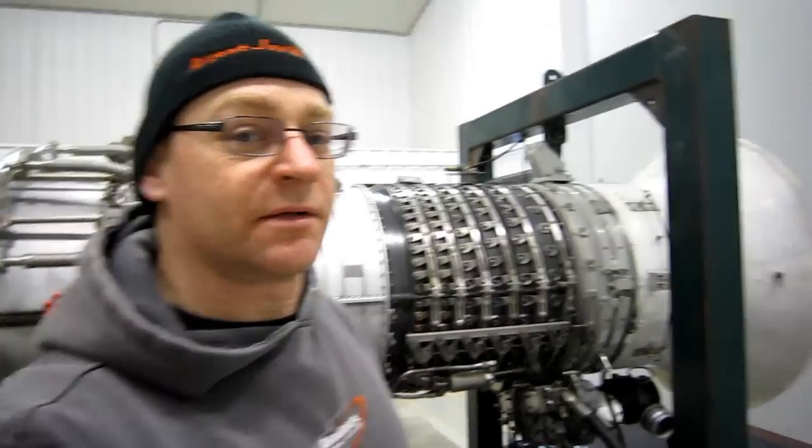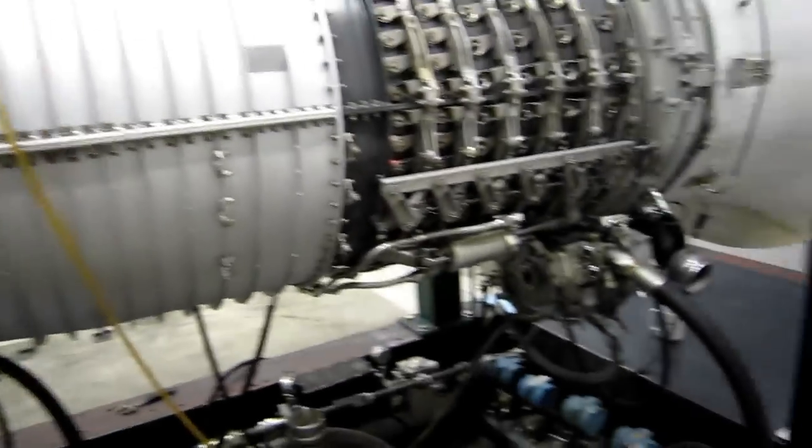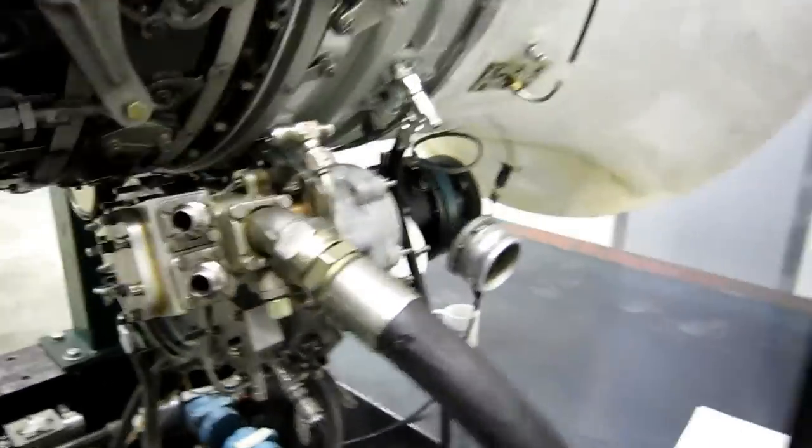It's the day after a successful test, and we're taking the engine out of the test cell. I was requested recently to make a video about how do we measure the speed of the engine. Let's get in here, I'll show you the speed pickup body.